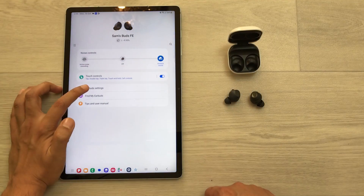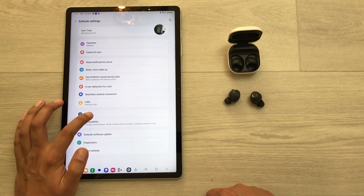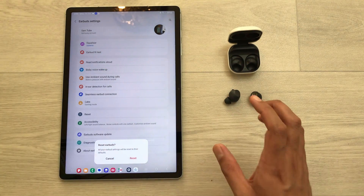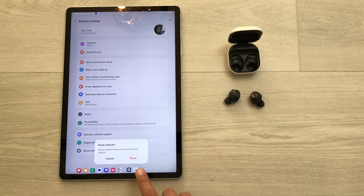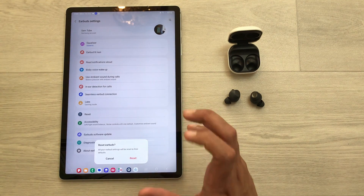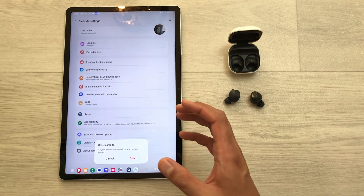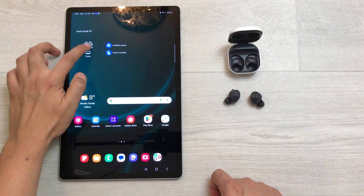The next tip is about performing a hard reset. Select the Buds FE widget, go to Earbuds Settings, and select the Reset option. This will restore factory settings and disconnect the earbuds from your device, after which you will need to reconnect them.